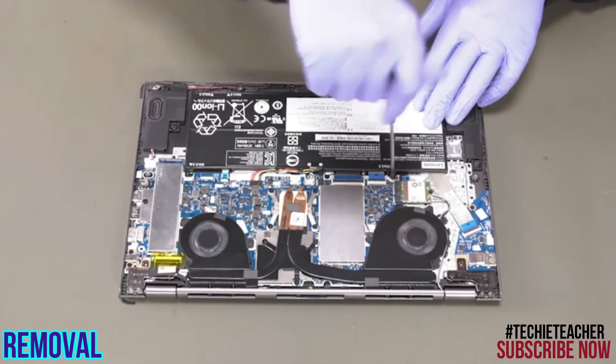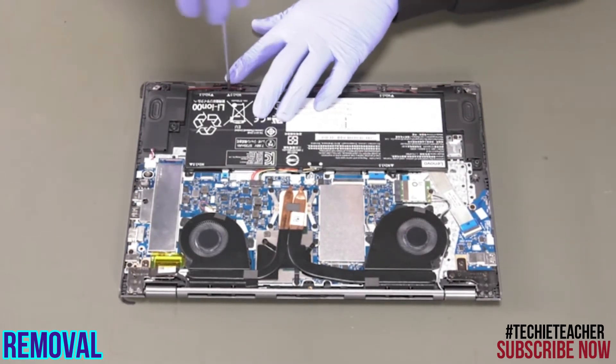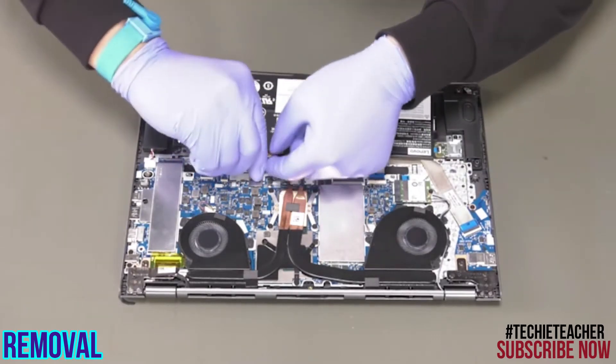Remove four screws, disconnect the battery cable and lift up to remove the battery.